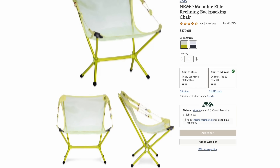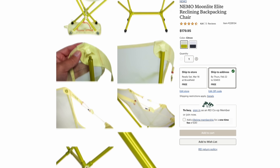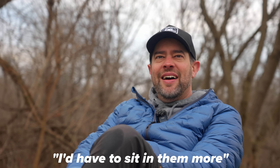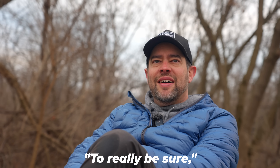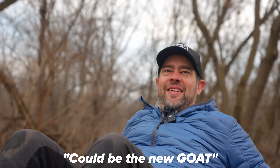This is an REI exclusive right now — you can only get it at REI. I'm going to put that link in the description below if you guys want to check it out. Eventually it'll be up on other websites, and it also comes in a different color. What do you think, Emmett? I'd have to sit in them more to really be sure, but I like this one. Does the heaviness bother you? No. You could be in sit-up eat mode or camp sleep mode — lazy boy mode. I really like this chair. This could be it, folks.